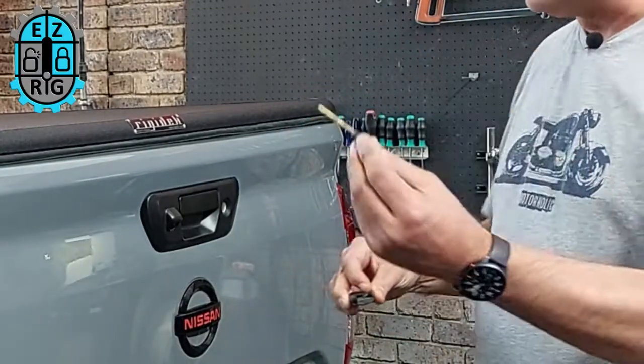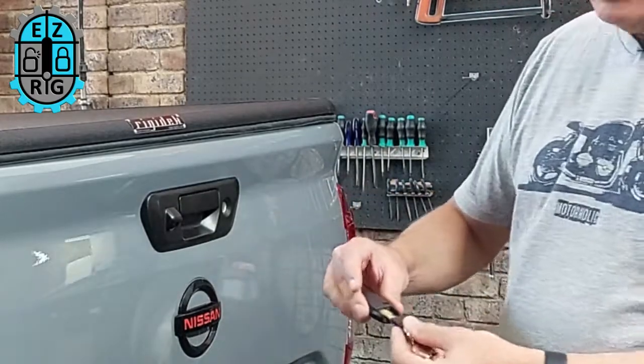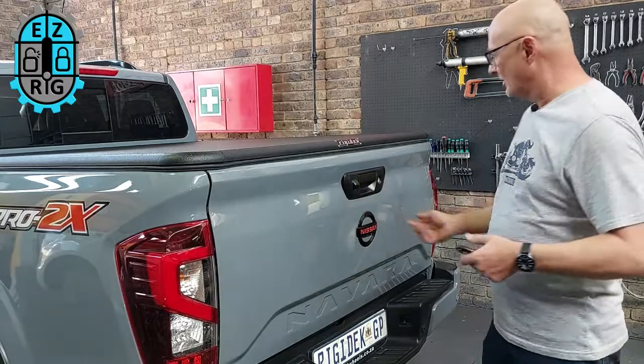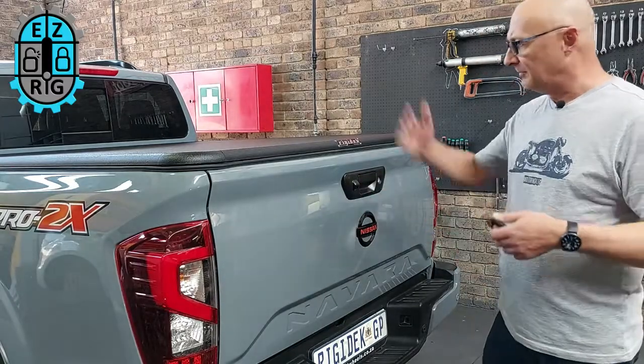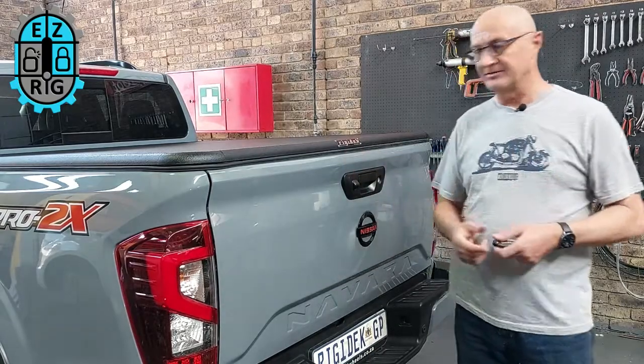So you have to pull the lever, take out the key and then physically lock and unlock the tailgate. Not only is it very inconvenient typically, but also if you've got your hands full and you quickly want to have access to the back, it might be that you need to go through a security boom and the guys want to check in the back, like we would have in South Africa quite often.